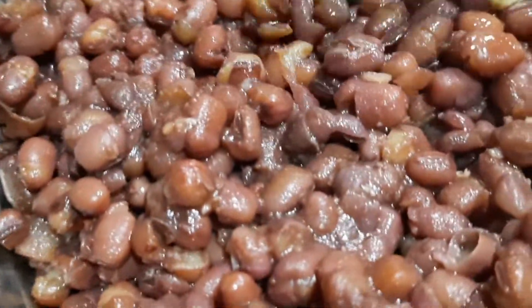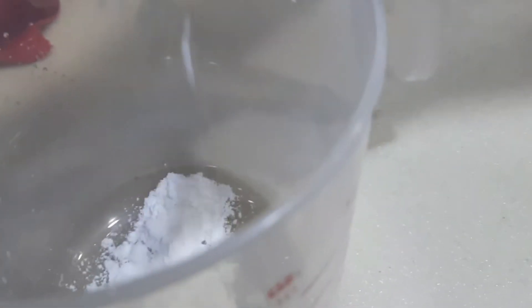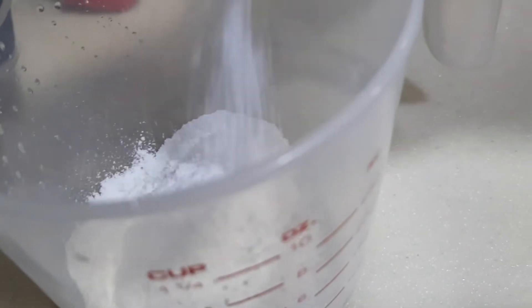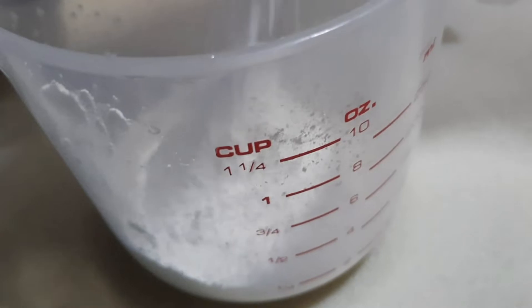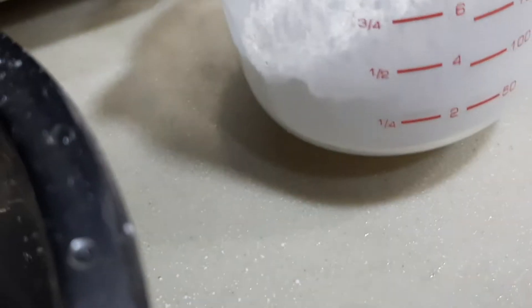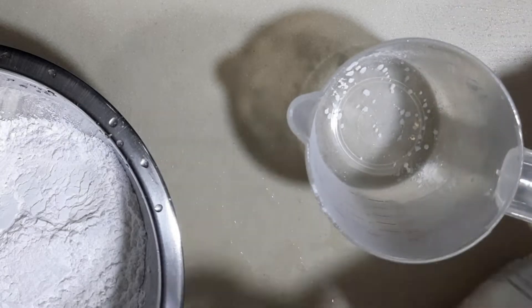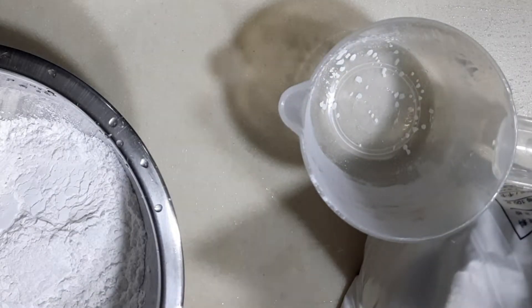So let it cool down and then I'm going to melt the sugar and the raw sugar, then we're going to put it here. So let it melt. Now I'm going to melt the rice flour. I got this 8 to 10 oz of rice —